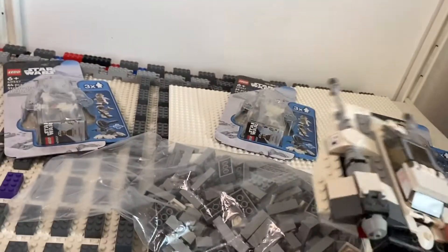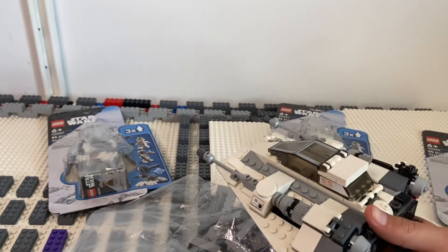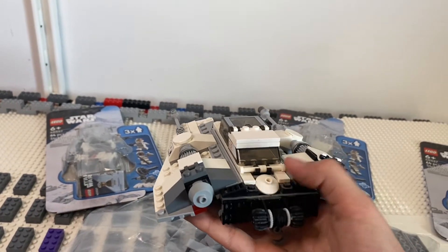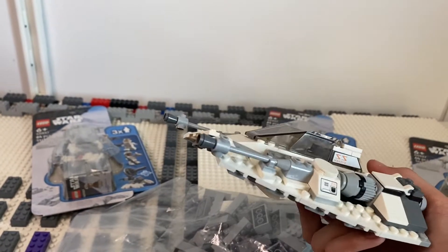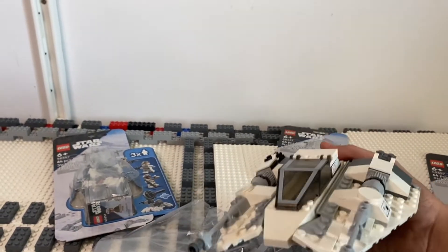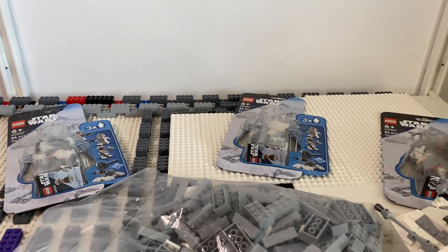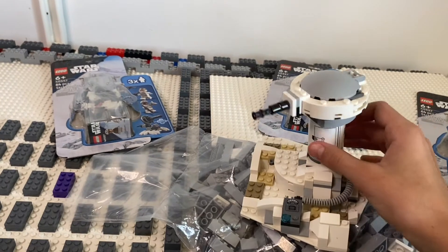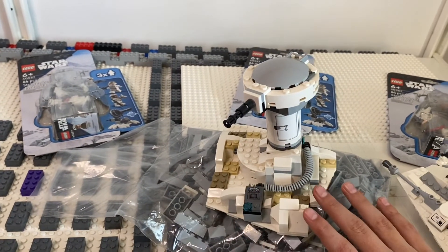I rebuilt my old 2014 snow speeder. I did change some things — they had a stud shooter right here that I took off, and I had to change the color of some pieces because I couldn't find the originals. This will be in the mock. I also have this old turret here, and I'm going to be taking it apart and using all of those pieces for the mock.